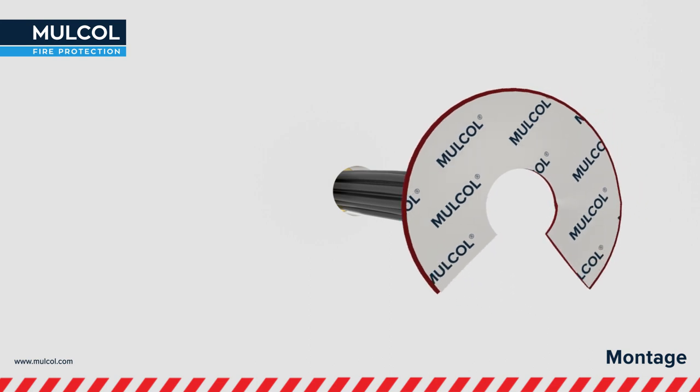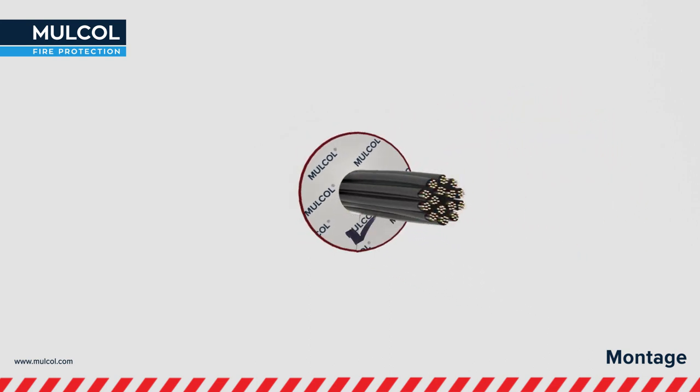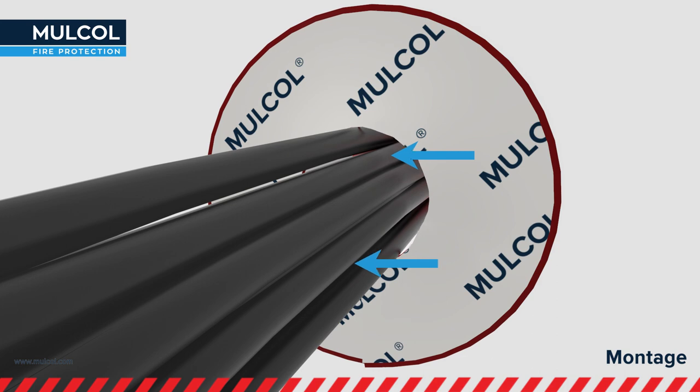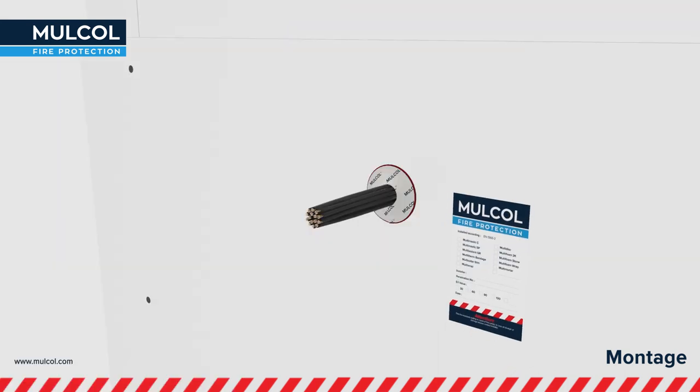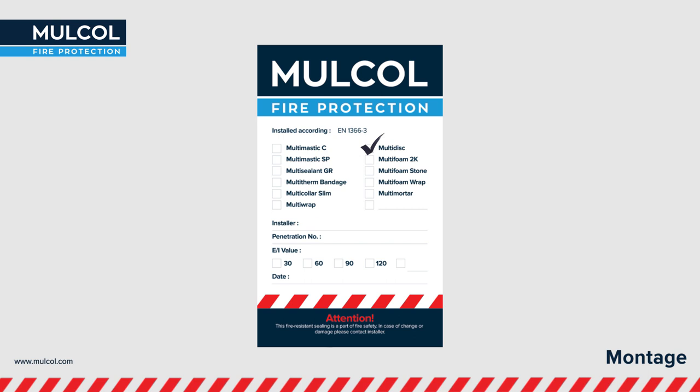Apply the Multidisc carefully so that the closing side has approximately 10 mm overlap with each other. If necessary, push the Multidisc on the construction and around the penetration. Optionally, a Certificate of Conformance may be applied for registration of the fire-stopping seal.